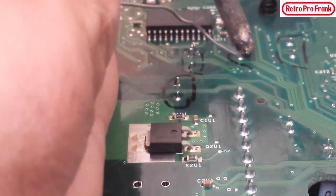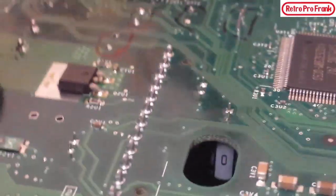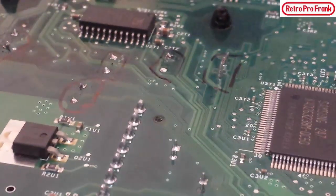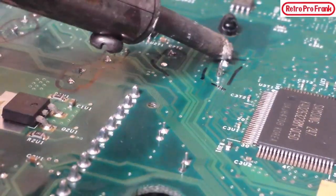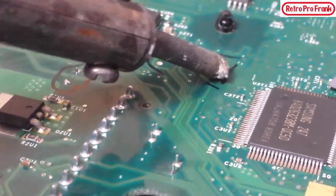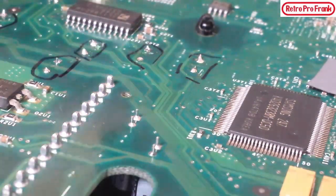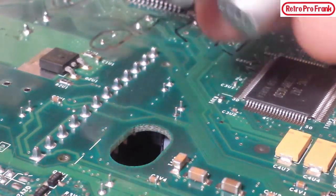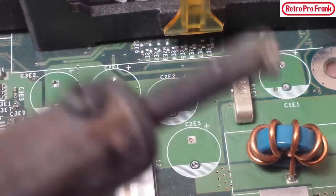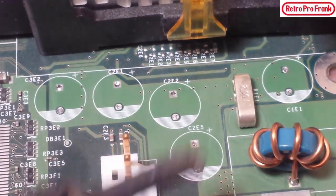Almost out — and that one's out — and we're down to the last one. And there we have it — here are the old ones. We took all five out: one, two, three, four, five.